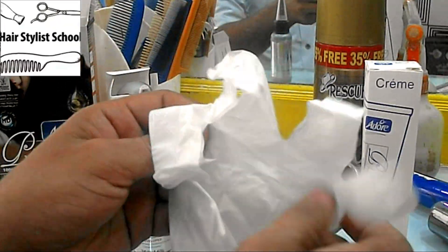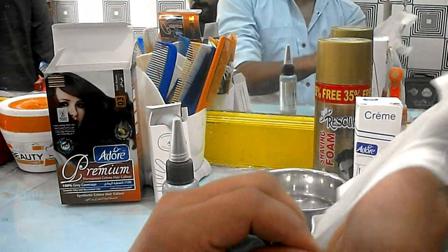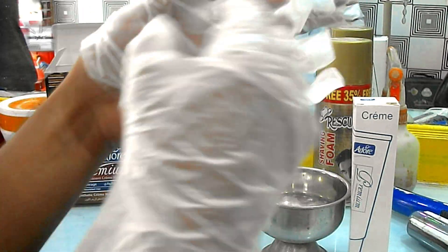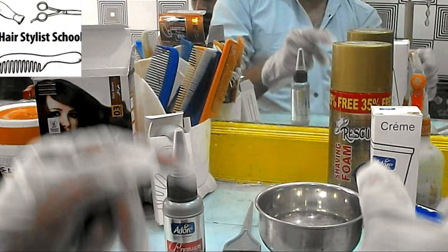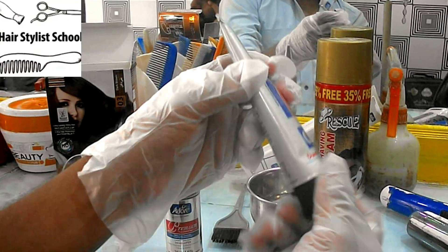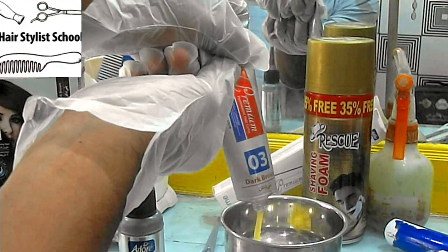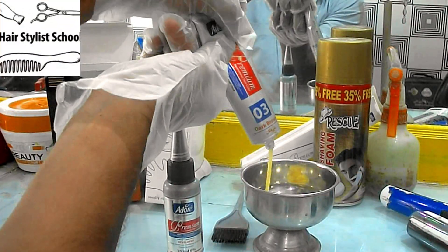I'm wearing gloves. Add the color creme as you need — its quantity depends on the length of your hair. I am mixing color creme for three-inch length hair.